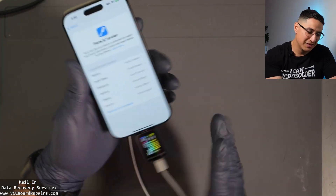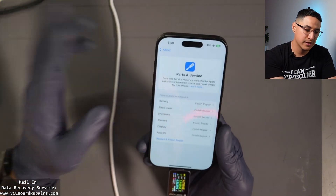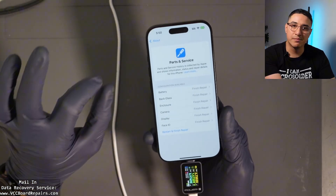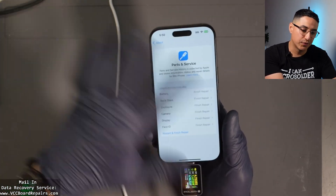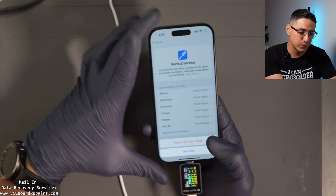Let me show you the actual pairing process. This process is for the 16 Pro — I don't know what happens on 15 models and older, but I'm assuming it will be the same. Let me know in the comments if you've tried this process and it doesn't work on other models. On this one, it does work.